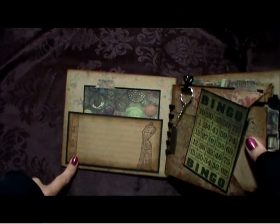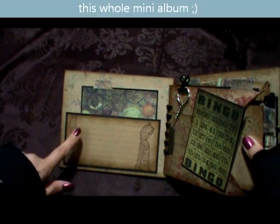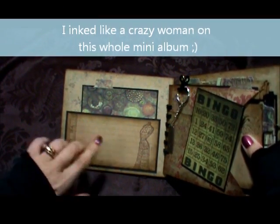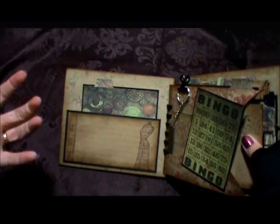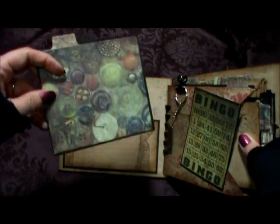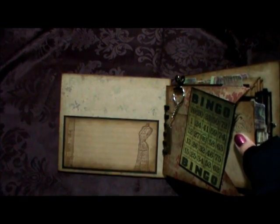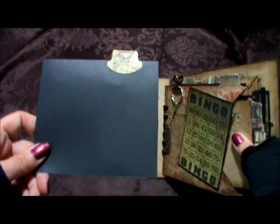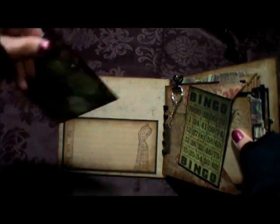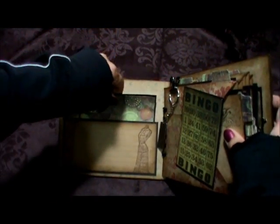Here is the inside of the cover. I just took some paper from the collection, stamped on it, and adhered it down behind the black cardstock, because I really like how the colors pop with the black. All the tags are more or less the same — I used paper from the collection on one side, and then the other side I just left blank, just black cardstock, so Natalie can put a picture on one side and journaling on the other, or just leave it if she wants.